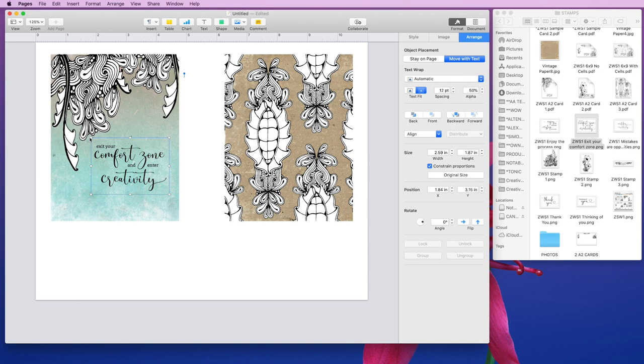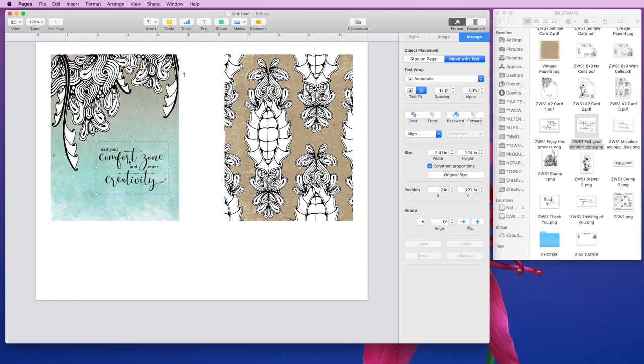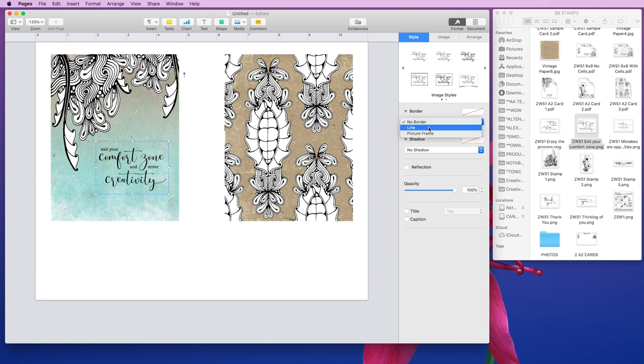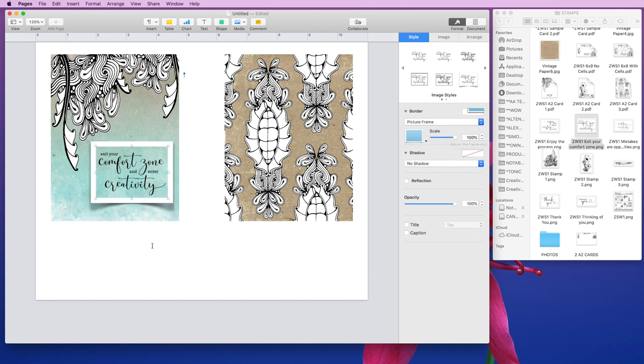We'll put this back down to its normal size, or even smaller, and you'll see you get nice crisp edges because it's not blown up — and that looks beautiful. So there are a couple of things you can do with your sentiments in terms of style. If you select your sentiment and go up to Format > Style, you can add a border around the sentiment. You can make that border smaller, or change the color of the border. There's also a picture frame option, which is kind of cool.